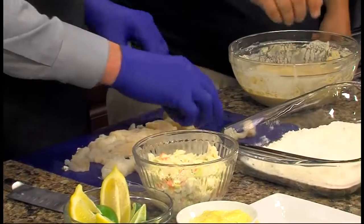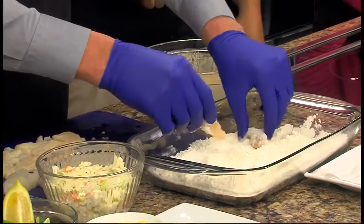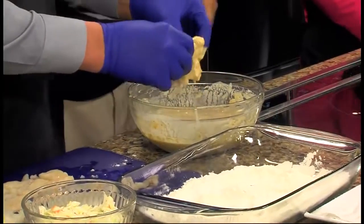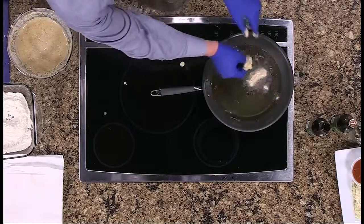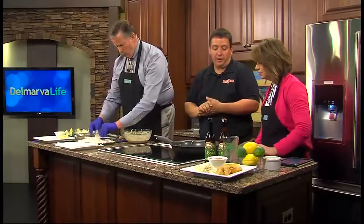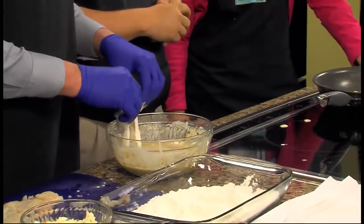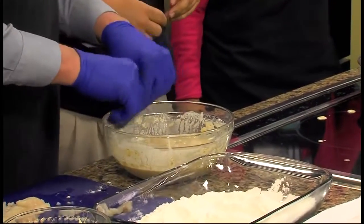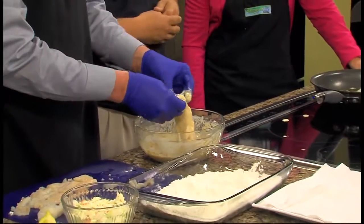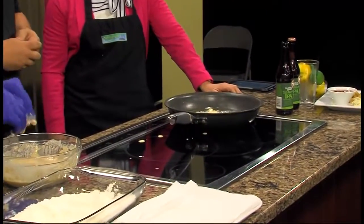Just take three or four pieces and give them a real light dust of flour. Then they go right into the batter — got them covered good. And right into the frying pan. The frying pan's at about 375 degrees. What kind of oil? I like to use canola oil, but you can use any vegetable oil you like. Olive oil might be a little too heavy for this. It's going to be about three to four minutes on the first side, and once you flip them over it's only about two more minutes. The fish will be fully cooked at that point — just as golden brown as you want them to be.